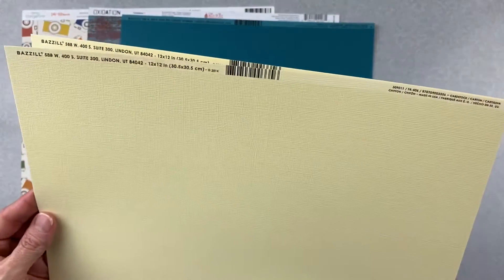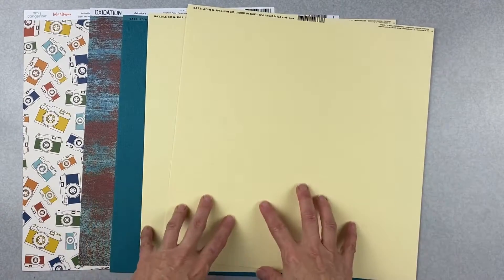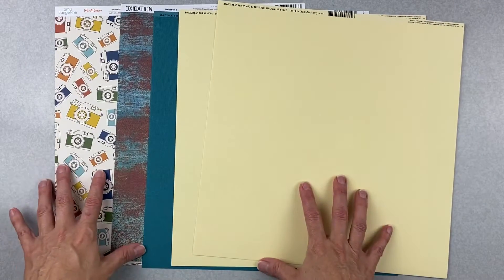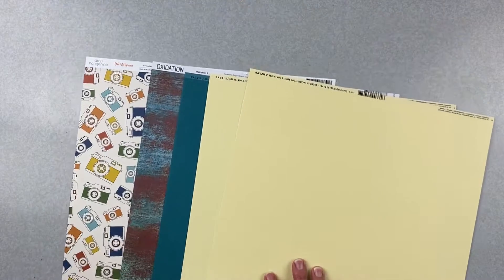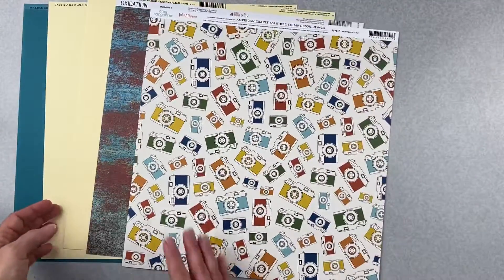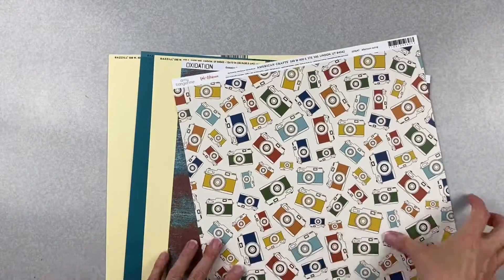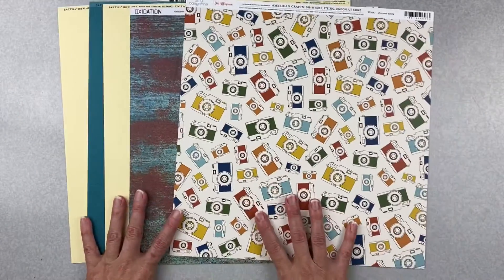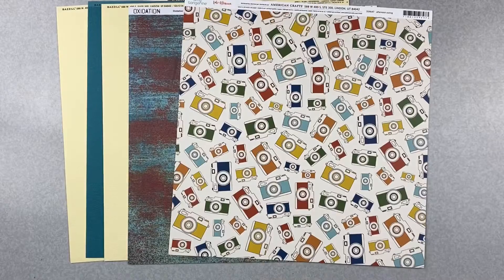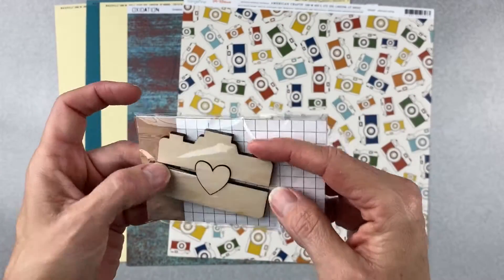We also have two pieces of chiffon and this is a really nice butter yellow — so cool. But I'm going to restructure this kit a little bit to be more pleasing to my eye. We have a wood cut — it's so cute, guys.